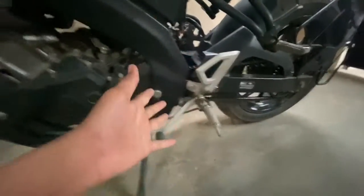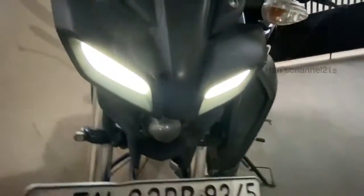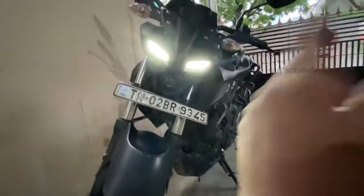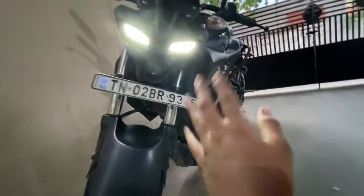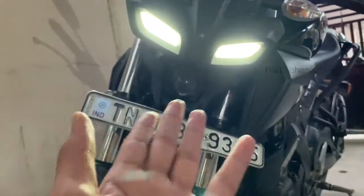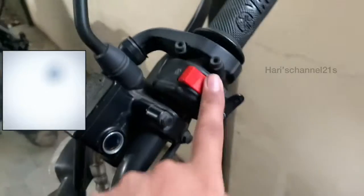We get a six-speed gearbox. And check these out — we get proper LED headlights. All the lights are LED except the indicators. Right now only the two eyes are glowing — let me show you the mouth or nose as well. Let me hit the engine switch.